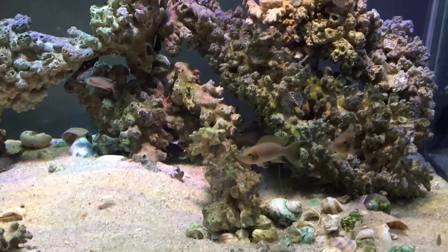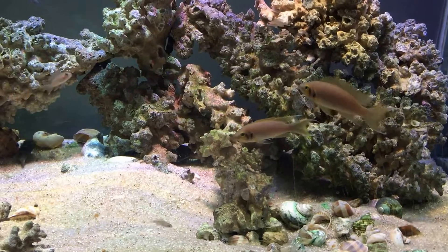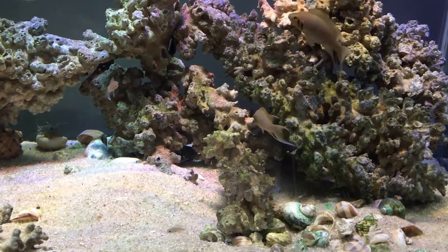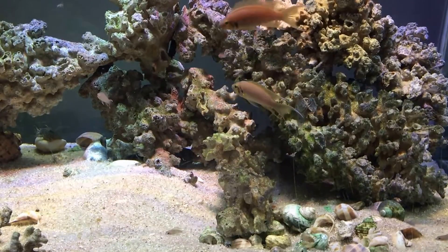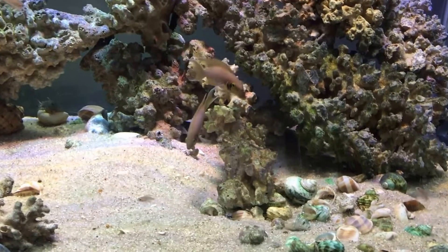Hey guys, so I'm making this video because it was requested by one of my subscribers. This video is going to be about what to feed your fry, aka baby fish.